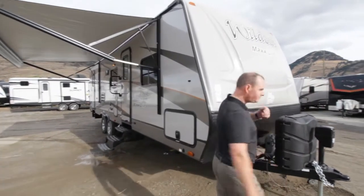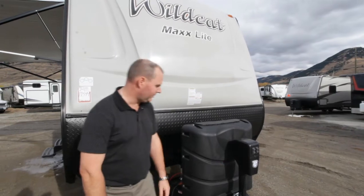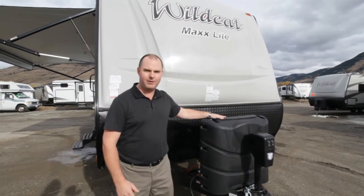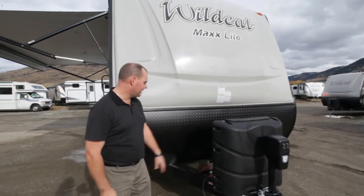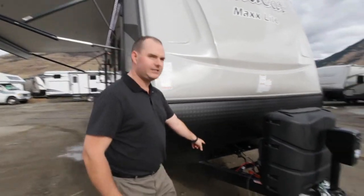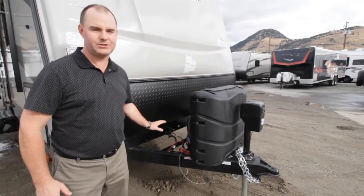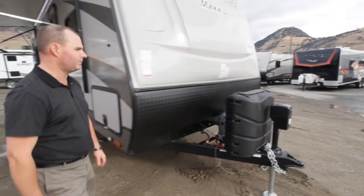At the front of the trailer we've got the power tongue jack. It does have an illumination here on the front to make it a little bit easier to hook up. We have 20-pound propane tanks with the option of going to 30s if you want, and there's room for up to two 6-volt batteries up here in the front. One of the other great features is it does have a battery shut-off switch as well, so when you're not using your trailer you flick that off and now there's no draw on the batteries whatsoever.